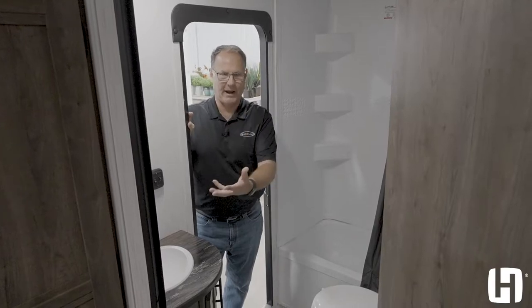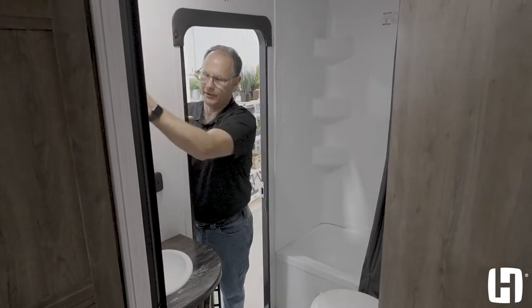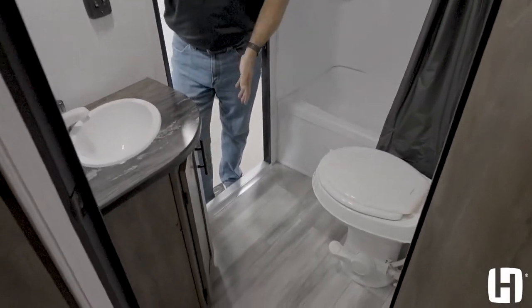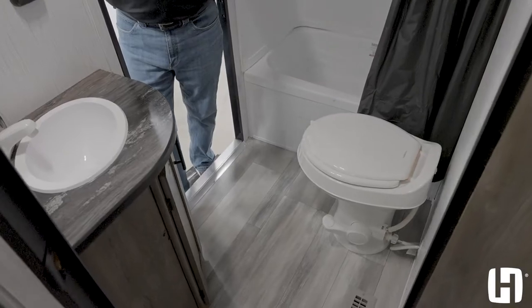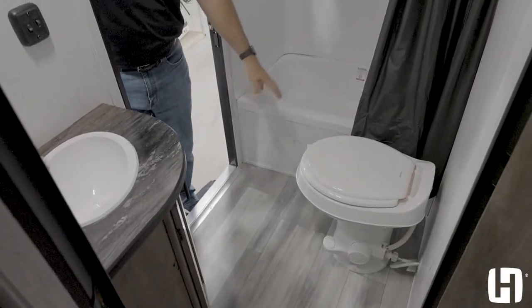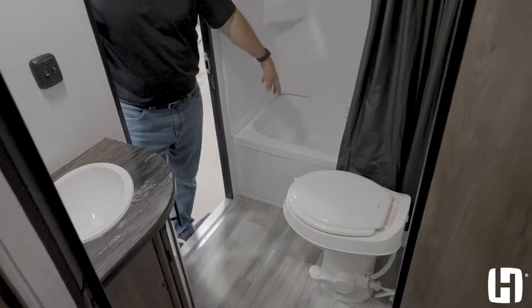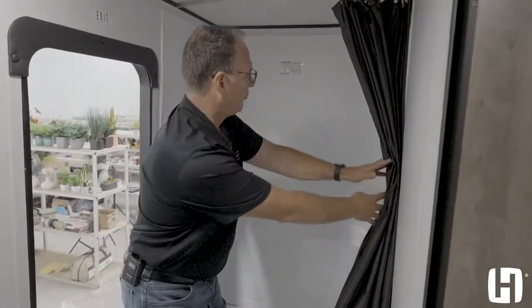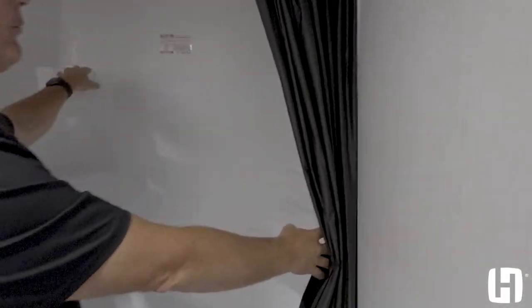The bathroom itself has a double entry and a medicine cabinet in the corner. There's also a corner lav that doesn't restrict your path getting in and out through the bathroom. You have a foot flush toilet, a tub and shower for when the kids are smaller, and shelving for soap, shampoo, and other things on both sides.